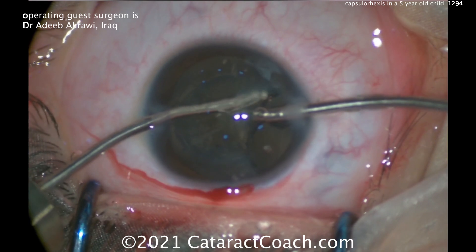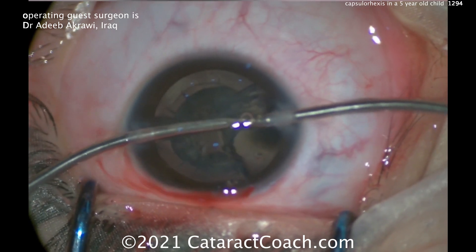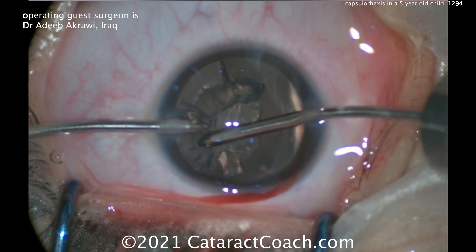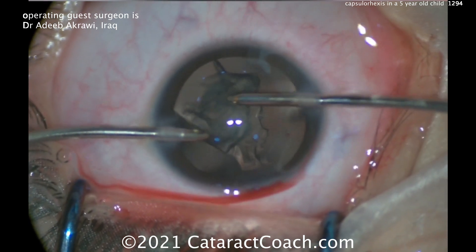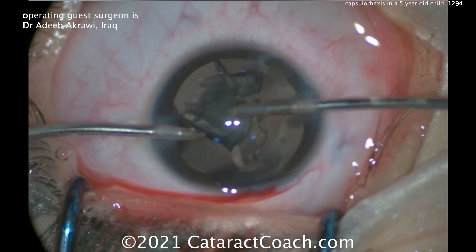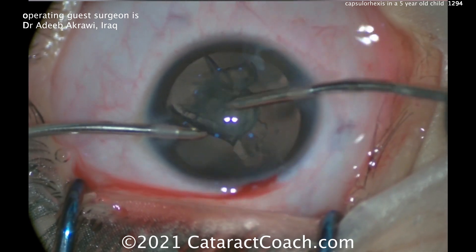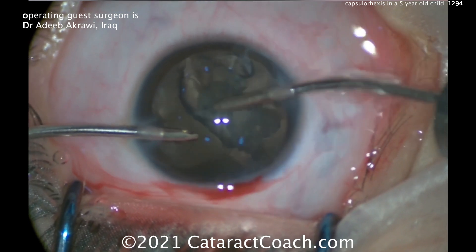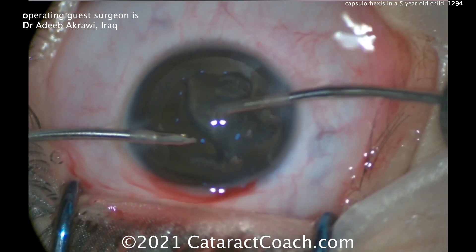Notice there's a little bit of bounce in the anterior chamber — a little bit of fluidic instability. Here's a case where I'd increase the infusion pressure or bottle height and I'd decrease the flow rate. Sometimes these 23-gauge bimanual instruments aren't getting enough flow inside the eye. You want to increase infusion and decrease outflow just to get more chamber stability.